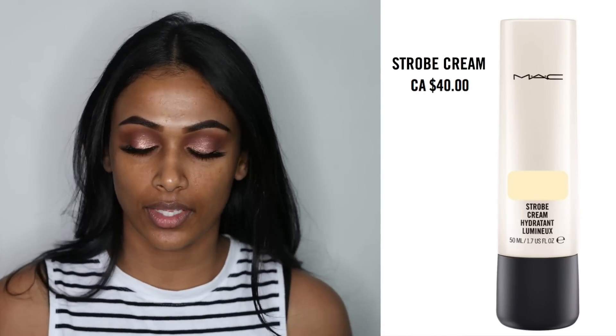Next I'm going to be using the MAC Strobe Cream in Gold Light. I like to use this on my face to give me some glow.